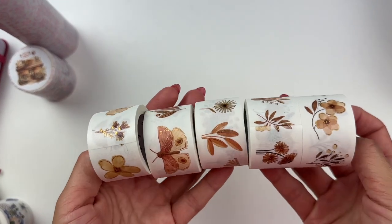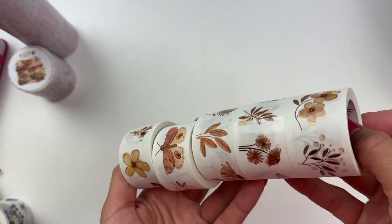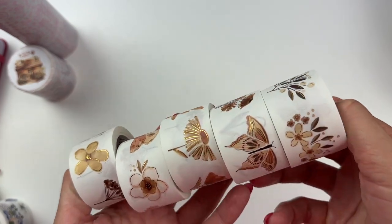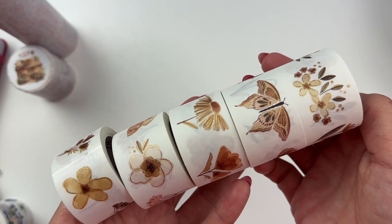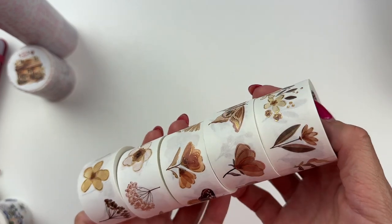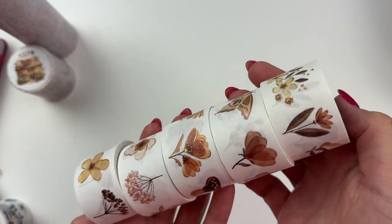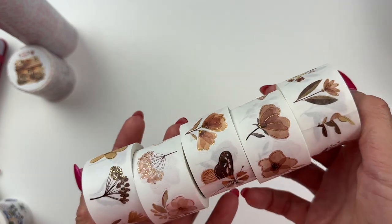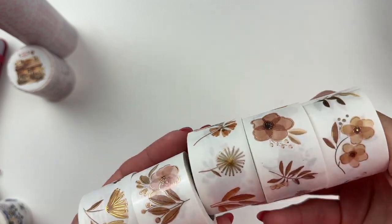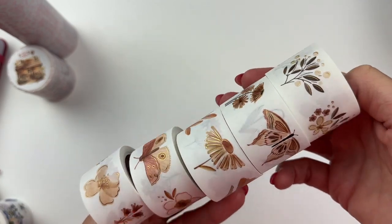This one is called Misty Flower washi tape sticker set, and this set is gilded — it has foil on it. It's a whole collection of neutral florals with goldish copper, looks like gold foil. So a whole collection of florals and butterflies in neutral colors with gold foil — and these are all little stickers.